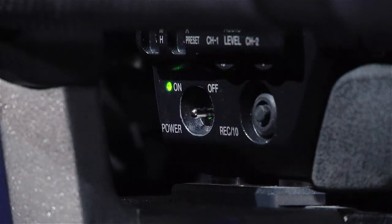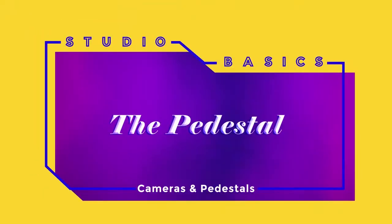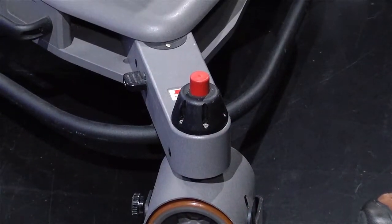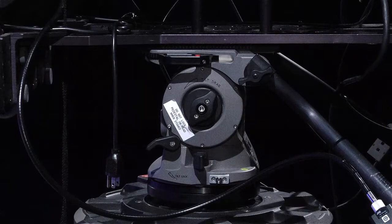You shouldn't have to worry too much about powering off or powering on, but if you do have to, that's how you do it and all the lights will come on when you turn the switch. When you first approach the camera, there are important things to do to enable you to use it — things like unlocking the wheels, unlocking the pedestal if necessary, unlocking the pan and the tilt. You don't want to force anything, so it's important to know how to properly lock and unlock those things.